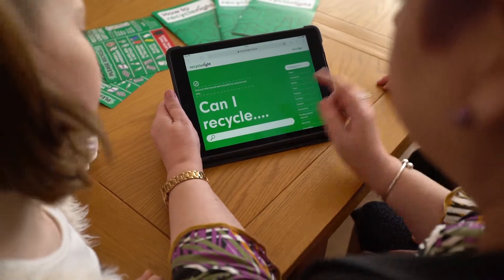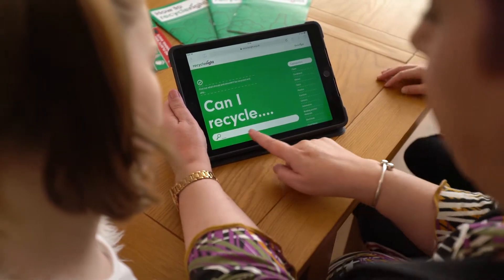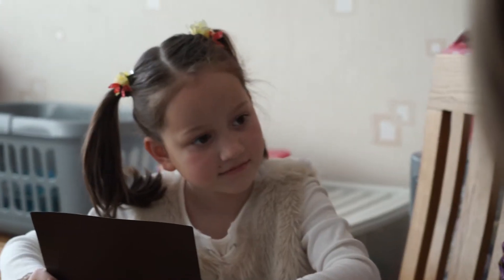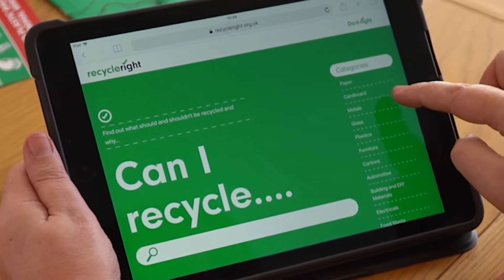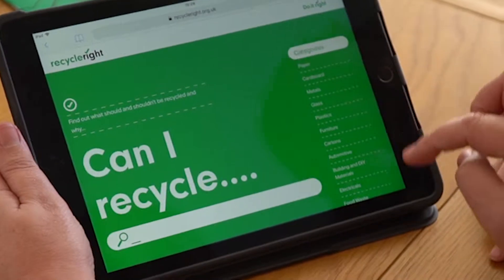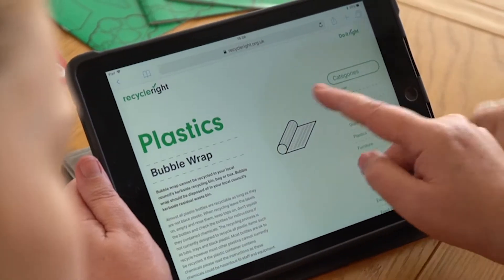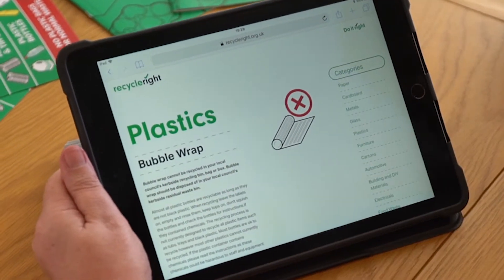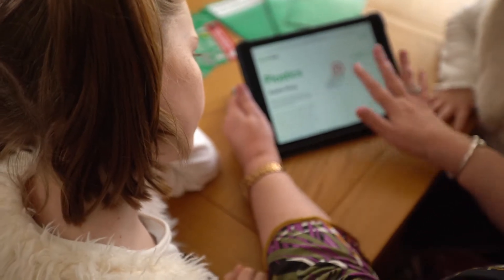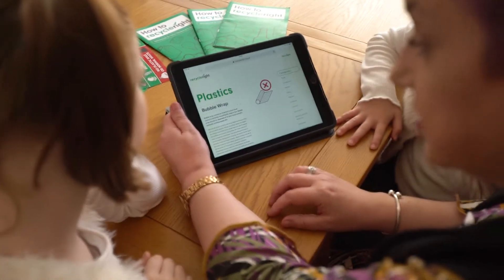This is the Recycle Right website. You can fill in the box at the front — it says 'can I recycle' — and you just pop in whatever you want, or you can look down the side where there are different categories: paper, metals, plastics, furniture. So we'll look at bubble wrap — it brings up a bubble wrap picture and tells you it can't be put in your recycling bin. You can check all different things on here and it's probably got most of the things you have questions about.